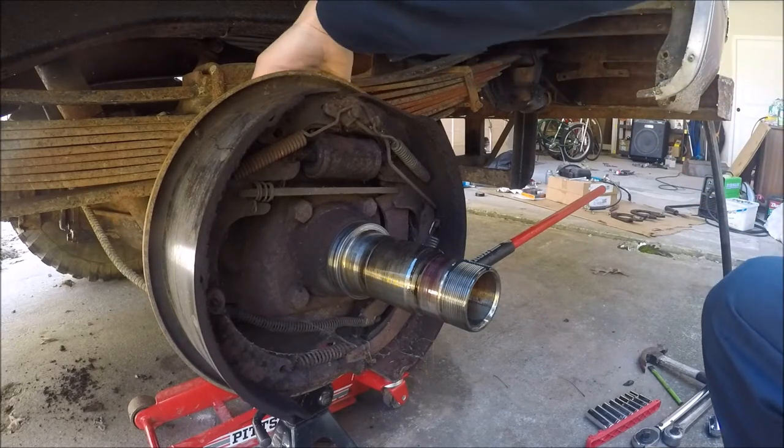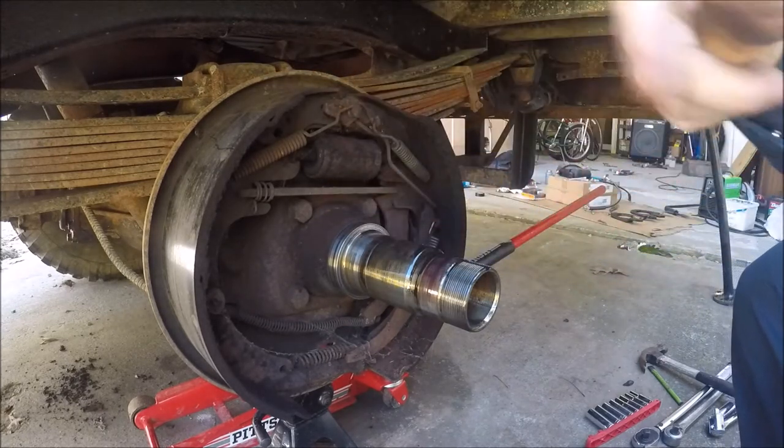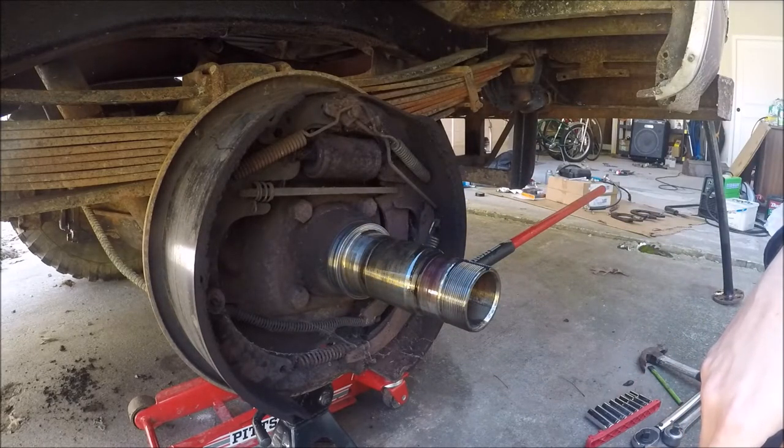Moving right along — I'm going to get in here, undo the brake line off from the back of the wheel cylinder, start taking these bolts out, and then probably once I've already gotten this apart I'll deal with that e-brake cable. So, here goes nothing.